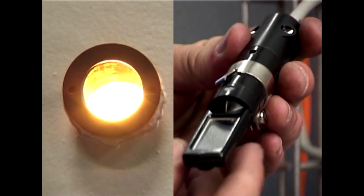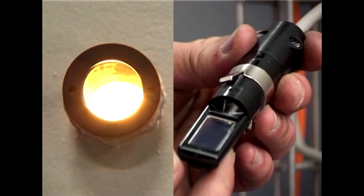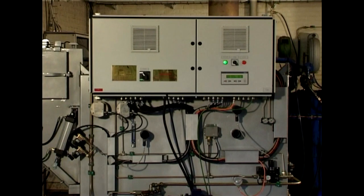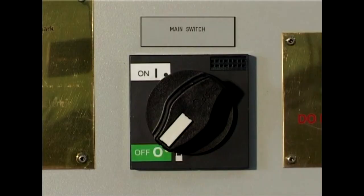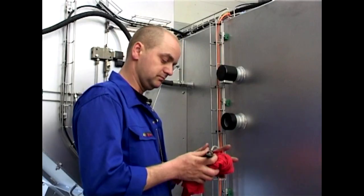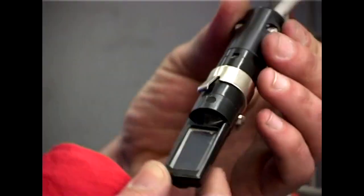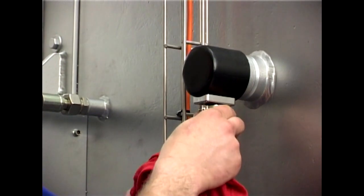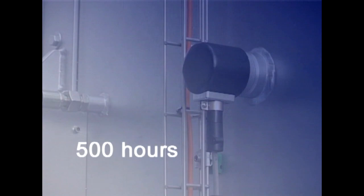Flame detectors are wear items and have only a limited lifetime as they are directly exposed to the strong radiation, heating, and sooting from the combustion chambers. To service and check the condition of the detectors, begin by switching off the incinerator. Then remove the flame detectors one by one on the burners and clean them for soot with a soft cloth. Inspect them for any damages like cracks or melting. Finally, reinstall the flame detectors. This routine should be carried out for every 500 hours of operation.